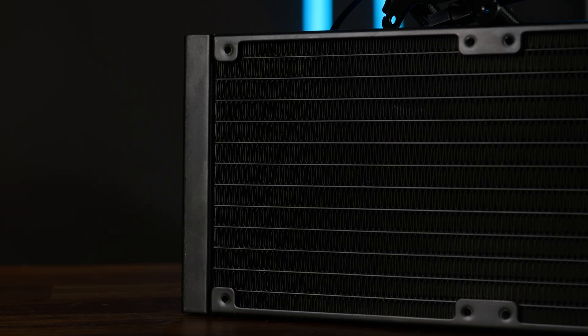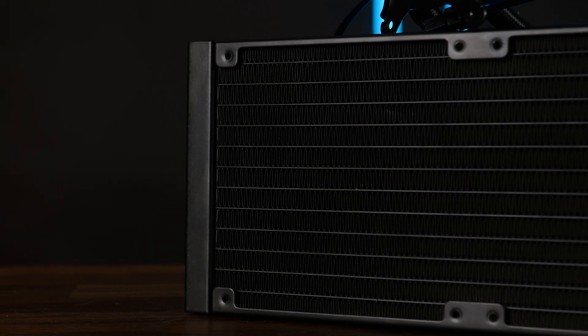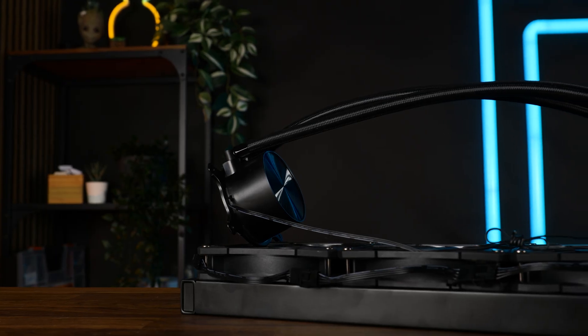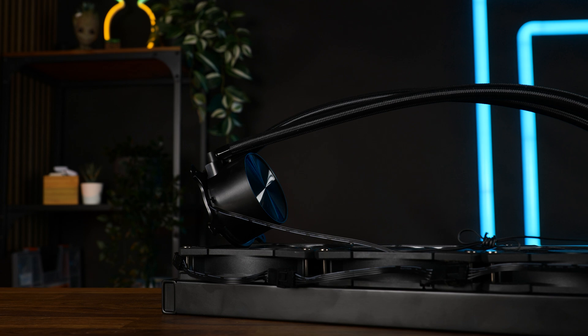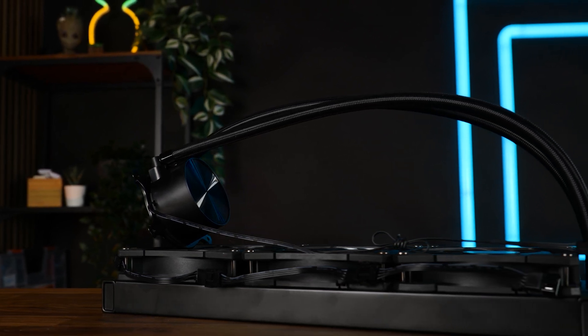We got a 21 FPI radiator — or that's what I counted. We don't have too much overhang on both ends. The tubes are 655 millimeters long, which for once is a nice length, so they did great there. They are braided and adjustable at the water block end.